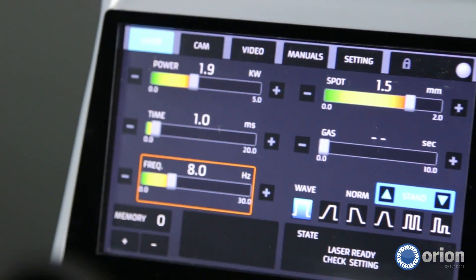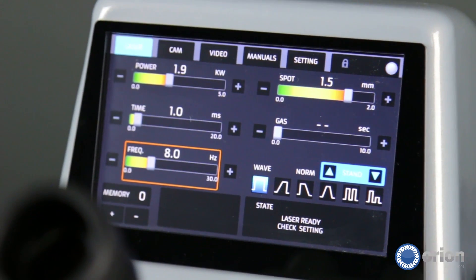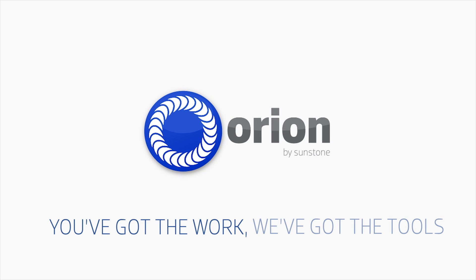Whatever your application, the Orion Laser Welders are built to perform. The features they include for the price that you pay make them the ideal solution for your business. You've got the work, we've got the tools.